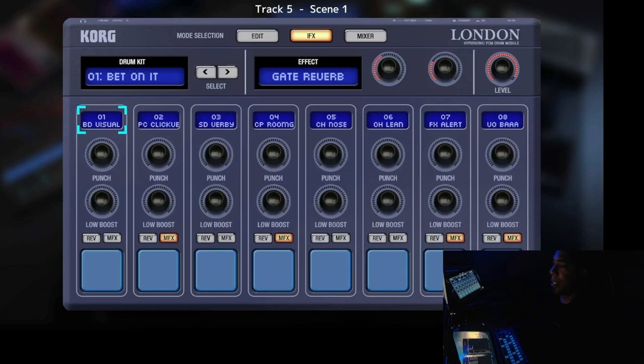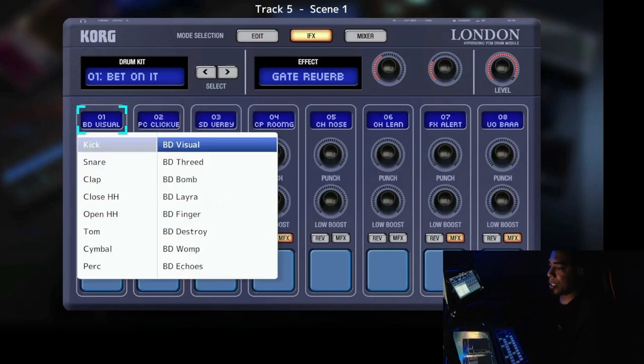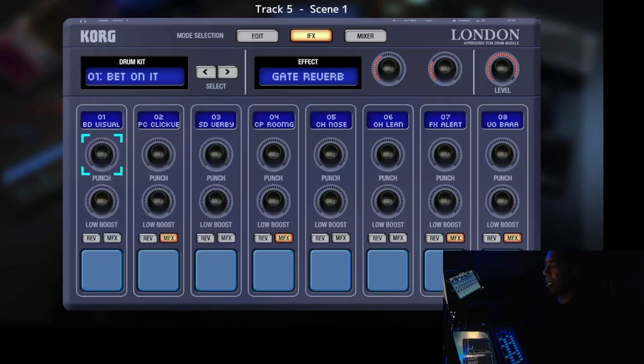This is the IFX effects page where you can put effects on your sound. You can see the same sample selection here — you can keep changing samples on this page as well. Now you have the punch knob, which adds a bit more oomph to your sound. It makes it harder and snappier.